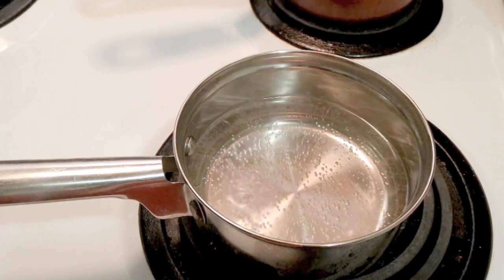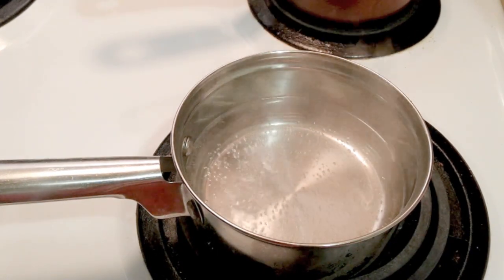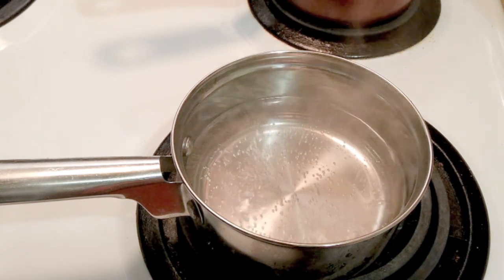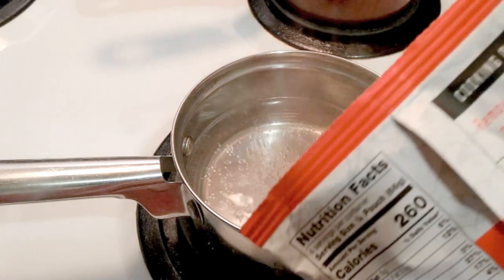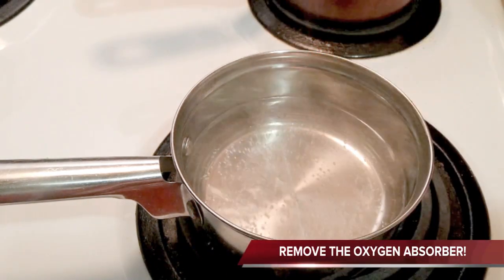I've got my water boiling in the pot. Is it going to look like store-bought mac and cheese or is it going to look like a hot mess? Again, this is not sponsored — sponsor me, ReadyWise, this is video number 2, hint hint. So while that's boiling, per the instructions — and you always want to remember this — remove the oxygen absorber prior to preparation.